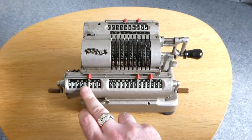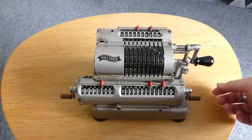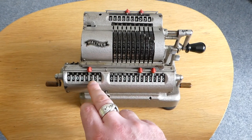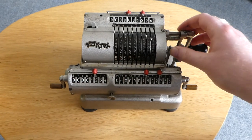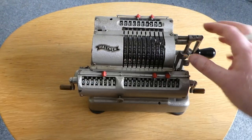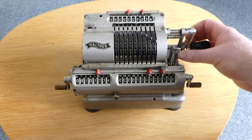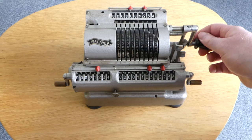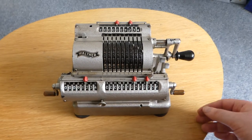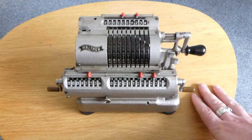So 1234 times 1234 is this number. The fact that you can subtract is quite useful if you need to multiply with a number that has digits of eight or nine. For example, instead of cranking the handle nine times, you can move one further, crank it once, and then use the other lever to go back and subtract. That way you've added this number nine times in this position. So you don't have to crank nine times — just once for ten and then subtract once to reach nine.